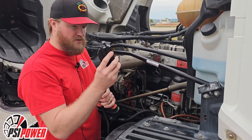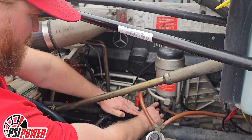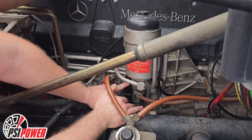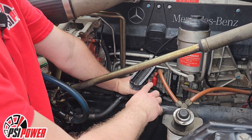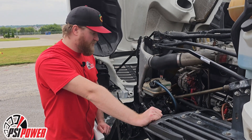Once you have the factory connector removed, you will take the wiring harness received with your module and seat it flush. Make sure it's seated completely, then raise the locking tab. You will then do the same thing with your factory connector to the side with the male pins.